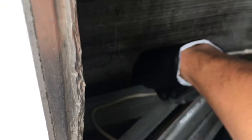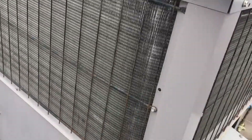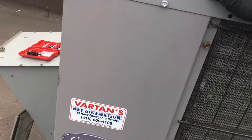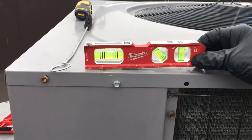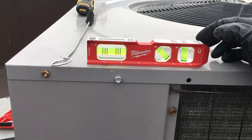This is the channel where the water pours off the evaporator, fills the channel, and is supposed to go downhill and drain this way. But they have the unit tilted uphill on the way it's supposed to drain. It's supposed to go like this — at least level — but they've got it pitched the wrong way.